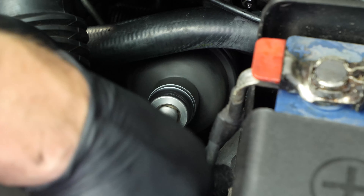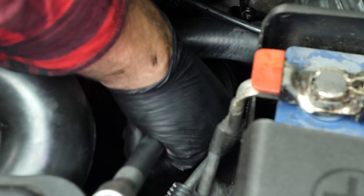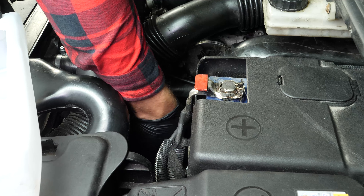Finish off by hand. Remove the filter. When released, turn it upwards to avoid spilling any oil.